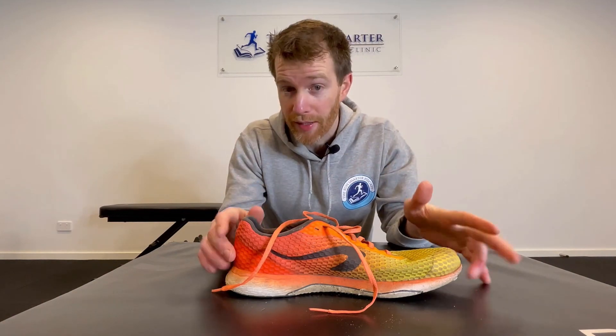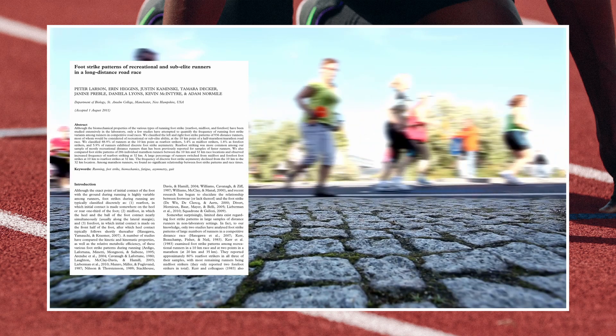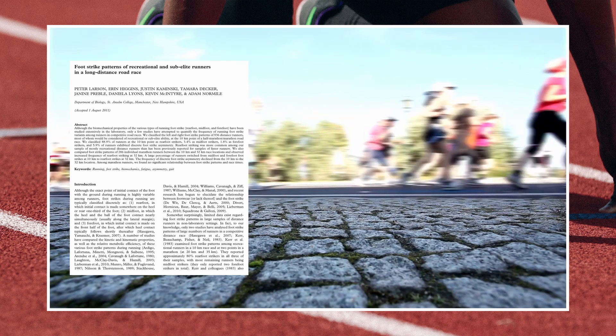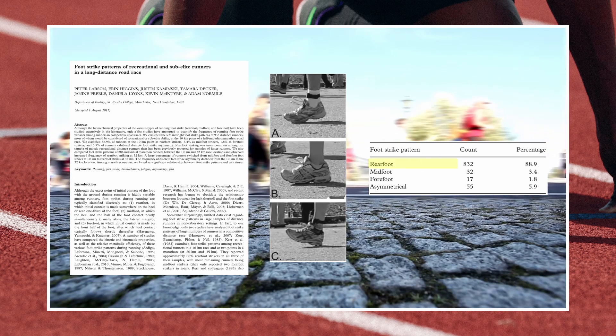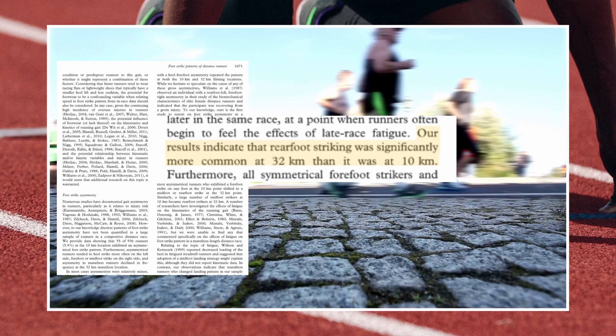Before diving into the science of injury risk and performance, I want to share a paper on the prevalence of foot strike types. Larson and colleagues observed 936 recreational and sub-elite distance runners during a marathon at the 10 kilometre and 32 kilometre points, classifying each runner's right and left foot contact. They found that rear foot strikers made up 88.9% overall. Notably, rear foot striking was significantly more common at 32 kilometres than at 10, suggesting that as fatigue develops, runners who start as midfoot or forefoot strikers gradually transition to a rear foot strike.